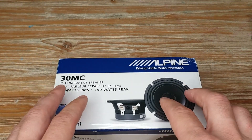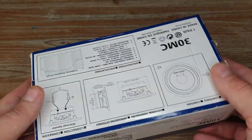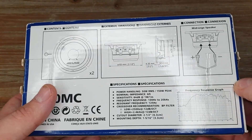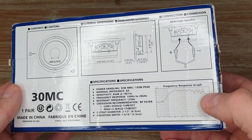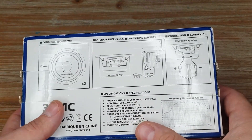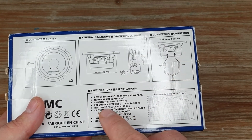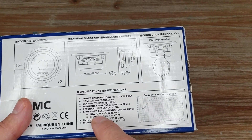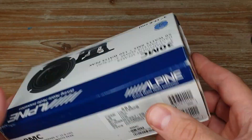This is going to be a full review — we'll unbox it, take TS parameters, distortion measurements, and compare with other drivers. The model name is 30MC; 30 might relate to Alpine being in business about 30 years. The box is quite comprehensive, giving a frequency response graph which I've never seen Alpine include before. It's rated at 50W RMS, nominal impedance 6 ohms, resonant frequency 125Hz, and recommended crossovers are 250Hz at 12dB and 2.4kHz at 12dB.